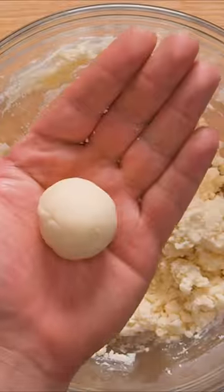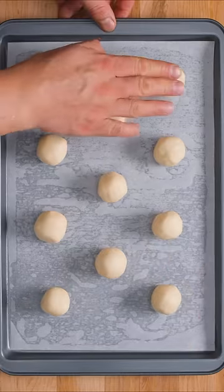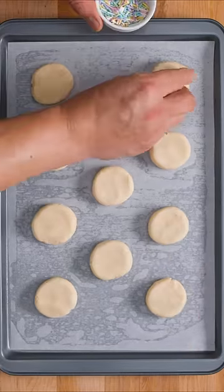Use your hands to form and roll one inch balls of dough then place them on a lined cookie sheet. Pat the dough down to form discs, then you can add any kind of sprinkles you like or just leave them bare.